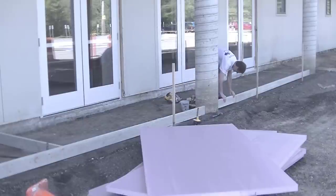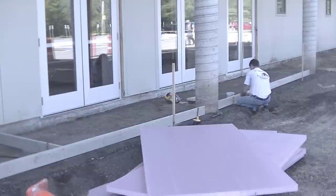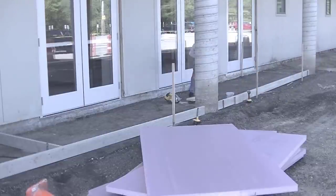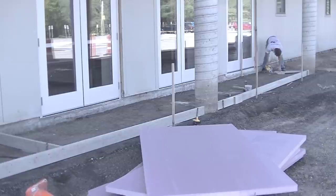Right now I'm just getting my forms in place, cutting them to length. I've got to cut them in between those two columns. Then I'm getting them pinned where I need to pin them and screwed together. So the first thing I do is get the forms in place, get them put up, get them measured, and get some pins in the ground to hold them in place.